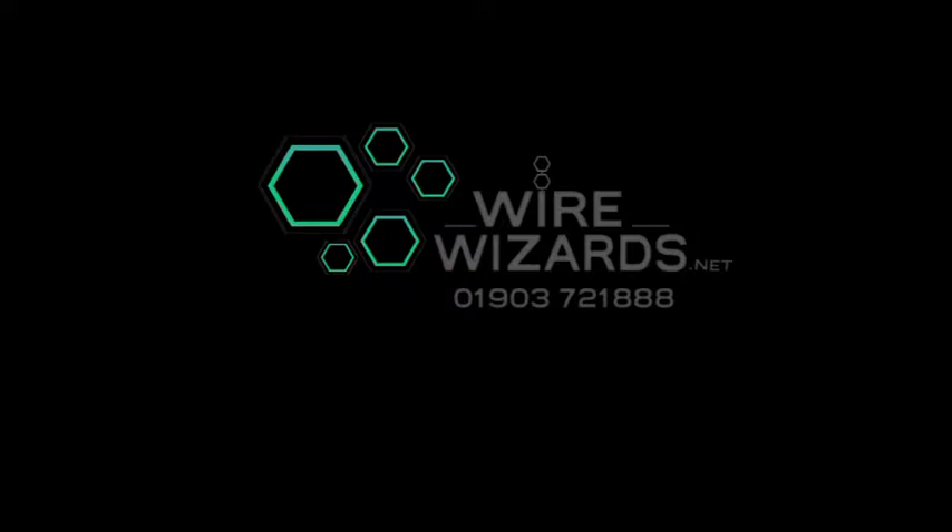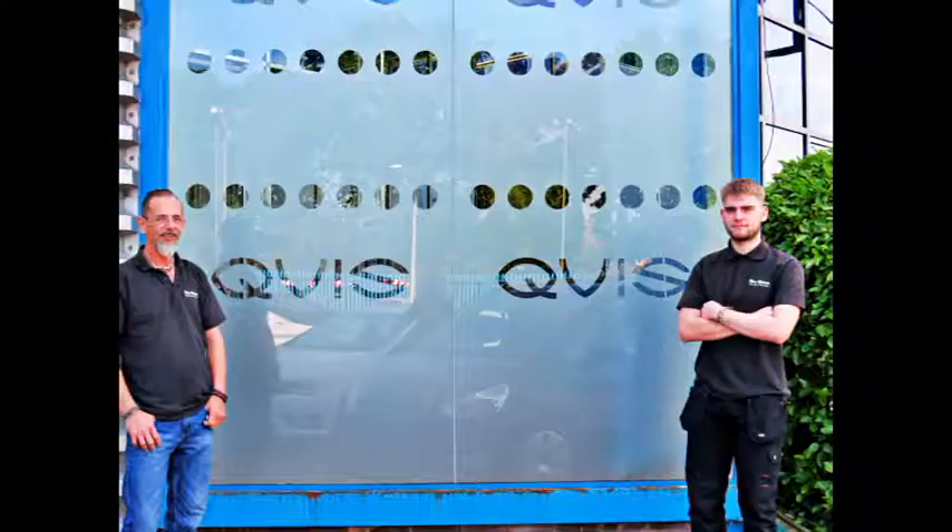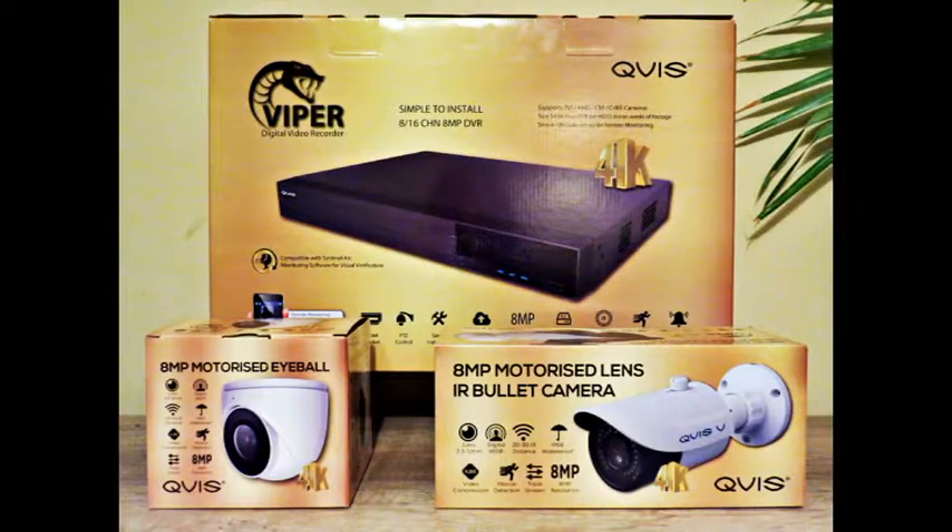Hi everyone, welcome back to Wirewizards. This week we are reviewing the newly released QVis 8 megapixel security system. Wirewizards is a family run business in West Sussex. We are QVis approved installers, so with this side of the business we are affiliated with QVis gear, and most of the CCTV reviews will be on QVis products. So let's get started.